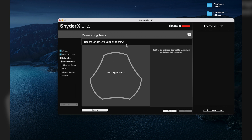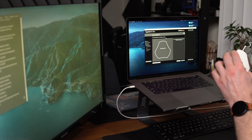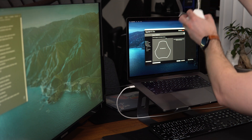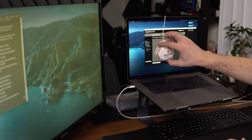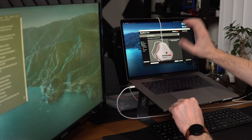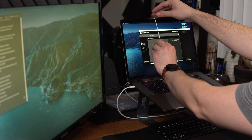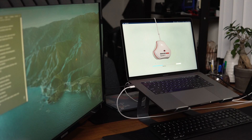Detach the device and go behind the monitor — place it like so. I always suggest tilting the screen just a little bit so the device lays flat on the selected space. Then click Measure. It starts measuring the colors, the brightness, and refines the white point. Measure complete — done.